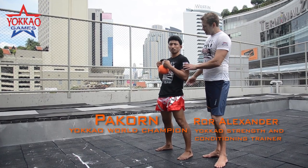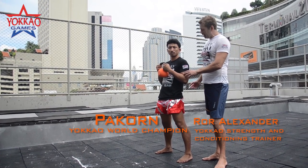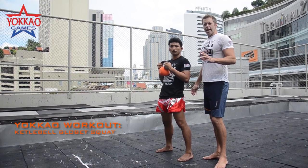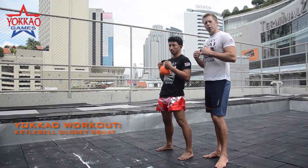Alright, so the first exercise we're going to be doing today using the new Yakau kettlebell is one of the most basic kettlebell exercises you can do. This is the kettlebell squat — the kettlebell gauntlet squat.